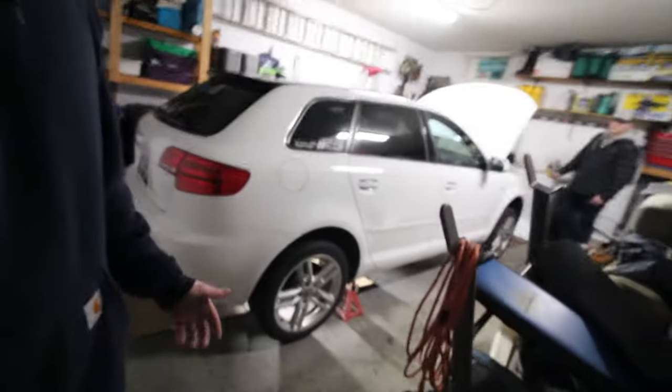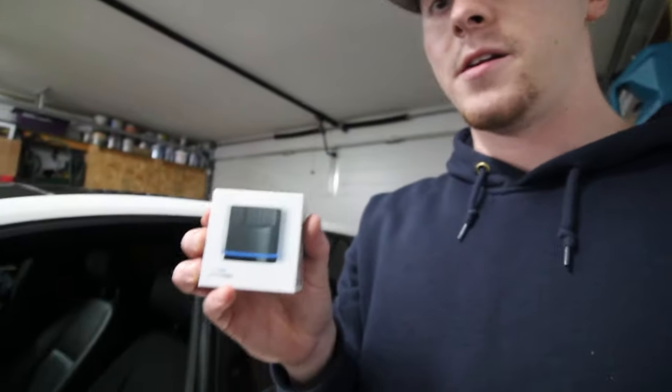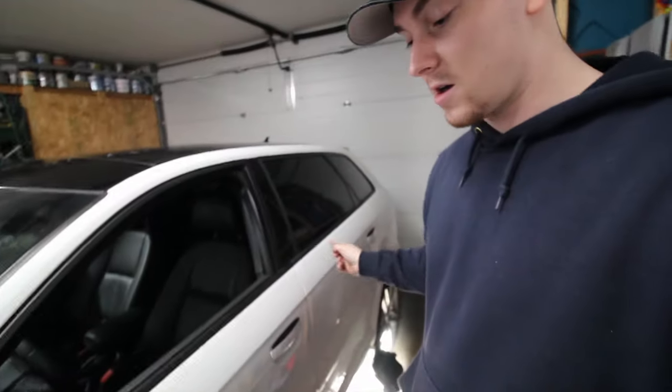First of all, we've got the A3 up on jack stands because we're going to need to get underneath the rear end of the car. Second, you're going to need to be able to tell what your Haldex fluid temperature is. Luckily I have an OBD11 reader for Volkswagens and Audis. VCDS also works. If you don't have any way of monitoring the Haldex fluid temperature, I would not advise you to start doing this — you need to know the temperature is between 20 and 40 degrees Celsius to get the right fill level, or else you could cause damage to your Haldex and your pump.